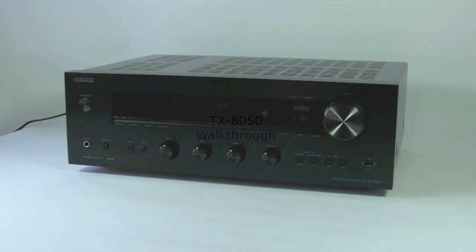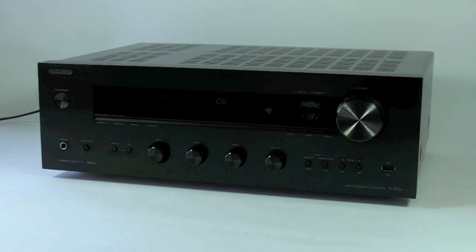Today I'm going to be talking to you about the TX8050, our new stereo 2-channel network receiver.